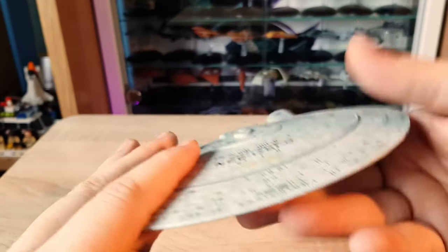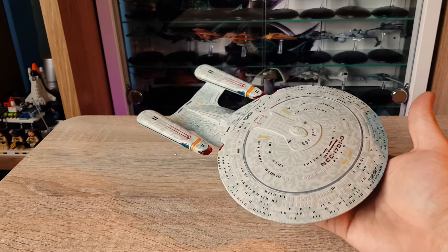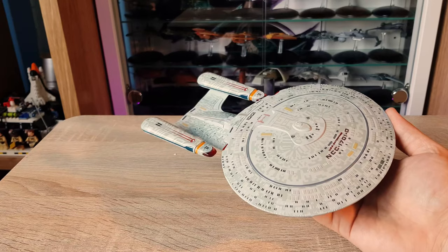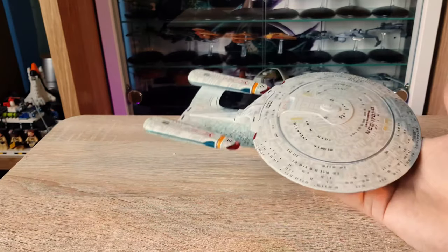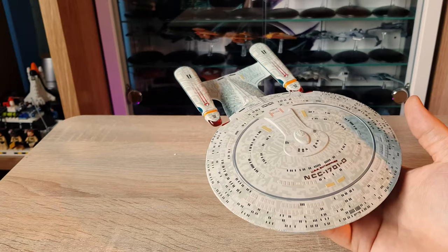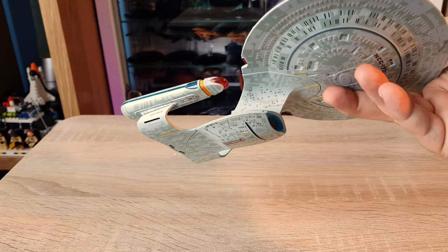Very nice model and quite a nice scale to it. Comparing it to the standard Enterprise — XL versus normal line — you can see the difference in paint applications and detailing, not just the scaling. It's very hefty, a nice size, bigger than the Corgi Enterprise D. The color palette is a lot gentler than the Corgi one — I remember the Aztec was very bold on that one.